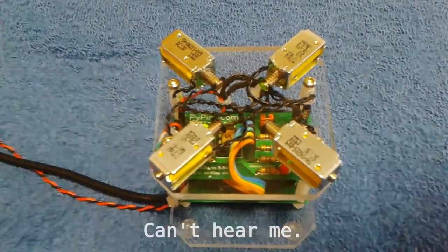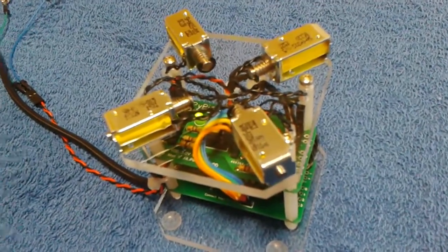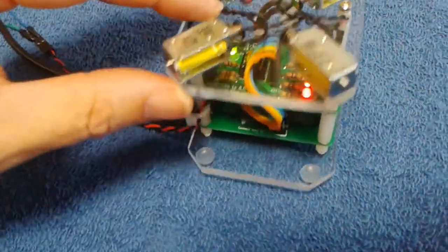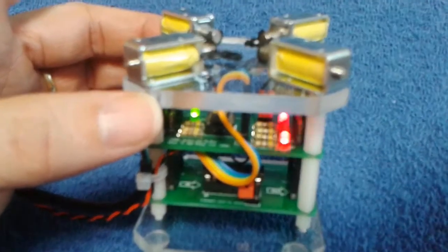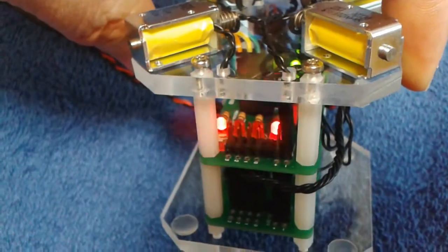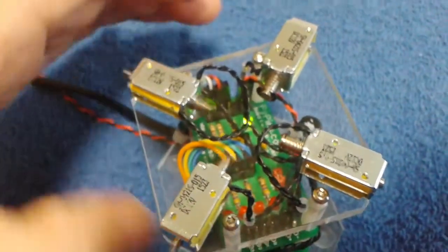I'm going to put the camera — let me get a little video of this. You can see the lights; each of the lights actually correspond with one of the solenoids.